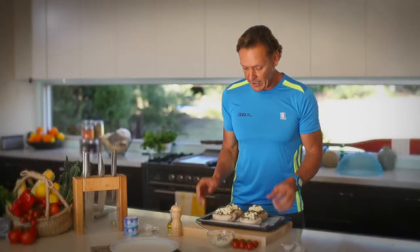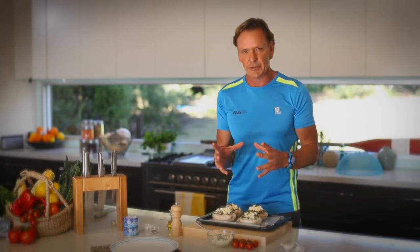We're going to sprinkle some extra virgin olive oil across all four of the mushrooms, and that'll combine the taste beautifully. The oven's preheated at about 180 degrees — a moderate temperature. It'll go in there for 15 minutes, then we're ready to eat.